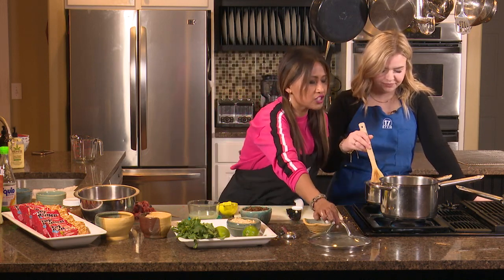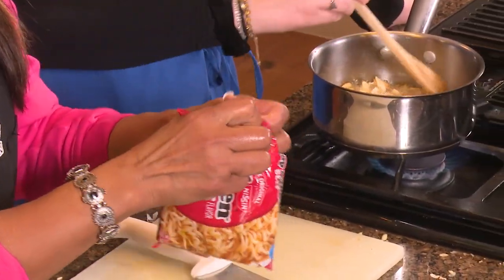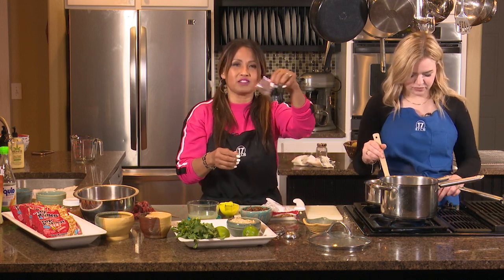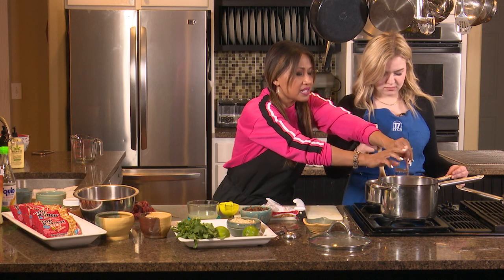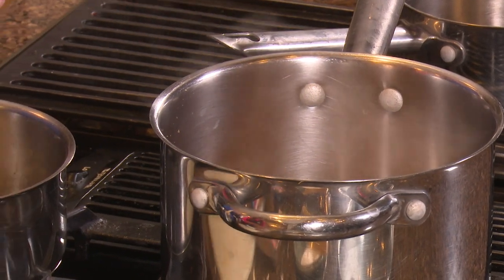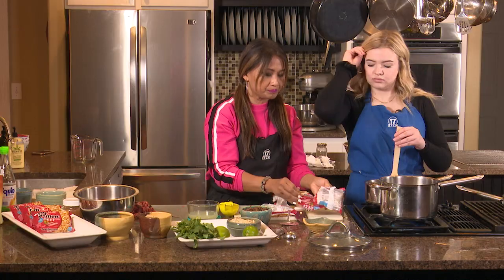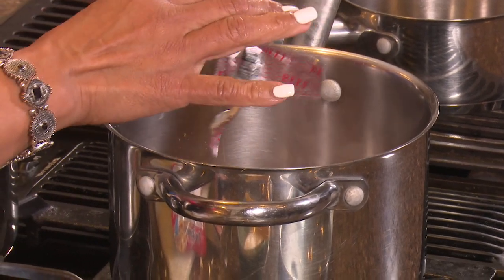We're going to add our ramen from Macy's. We'll just use a beef flavor packet, and if you want it more natural and healthy, you can also use beef broth and add the star anise. I put four cups of water in here — I doubled it. We're going to separate it because Abigail is gluten-free, so after the simmer we'll separate it before we cook the noodles.